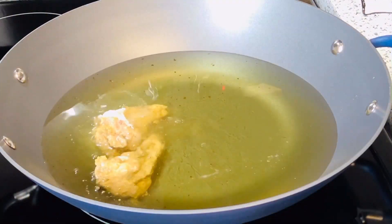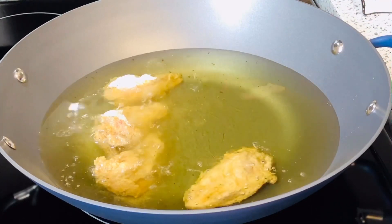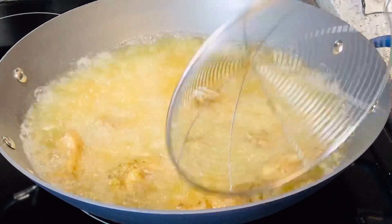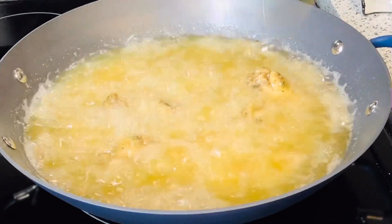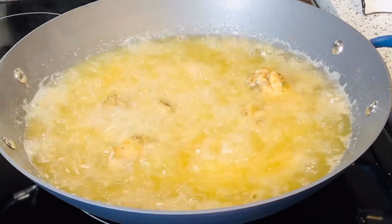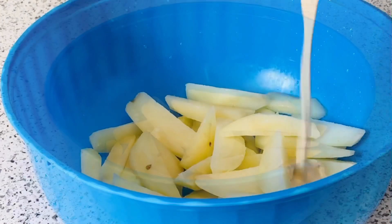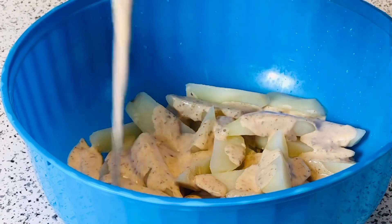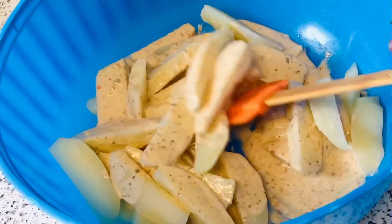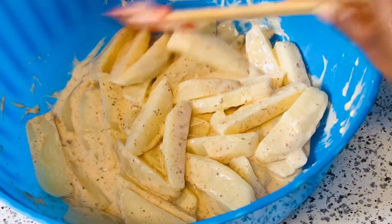My oil is nice and hot so I'm going to fry my chicken. I'm using medium-high heat to start. While the chicken fries, I have my bowl and I'm going to season my French fries — remember the batter I made earlier? This is the time to add all of them together and mix it really nice, then set it aside.